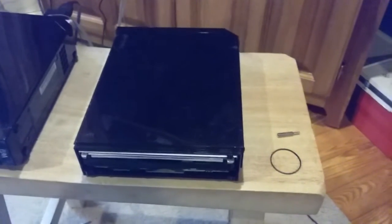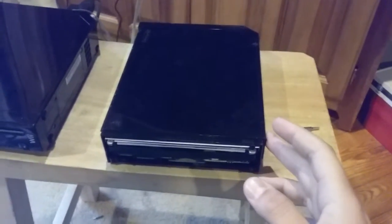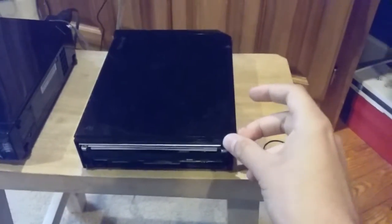Hi guys, SavageGamer1998 here, and unfortunately I'm sorry to say this, but the custom Wii faceplate — it's not happening, because I actually found the top cover for this. It was hiding in my toolbox the entire time.